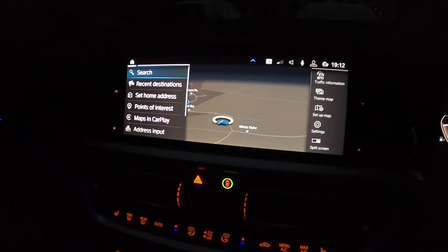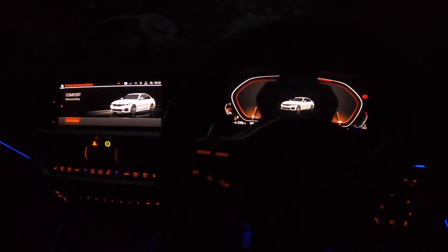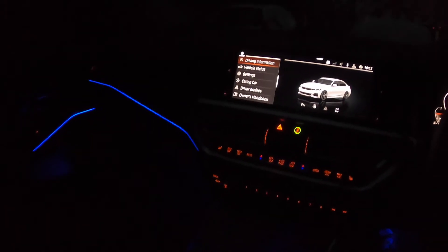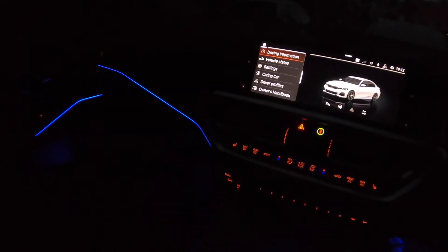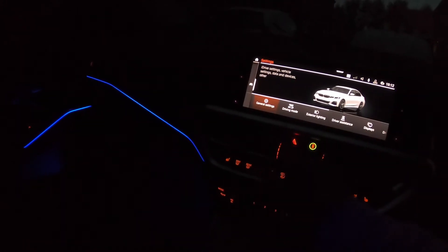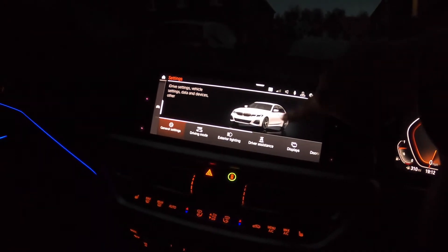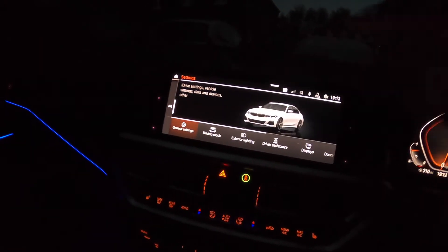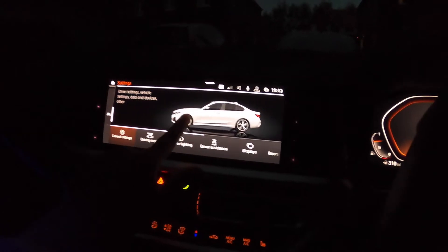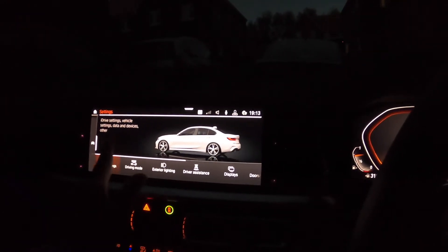So this is the 10.2 inch touchscreen display. I'm going to show you how to change the interior display on this car. Go to settings. You can just change the way you can see the car light — if you want to see the side, or if you want to see the back. It's quite nice.